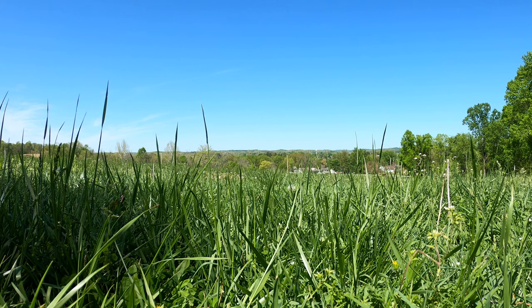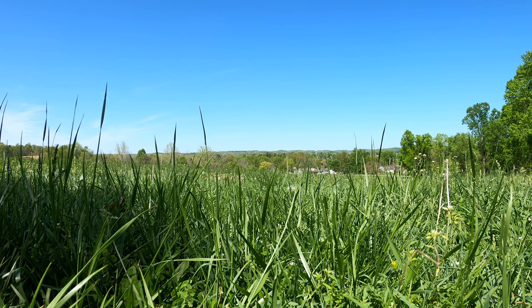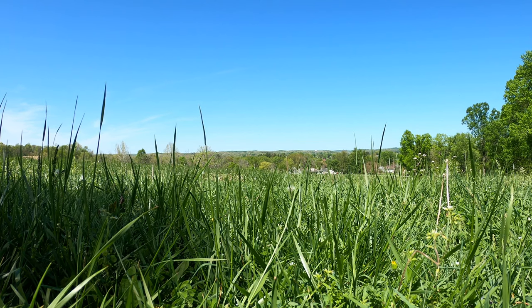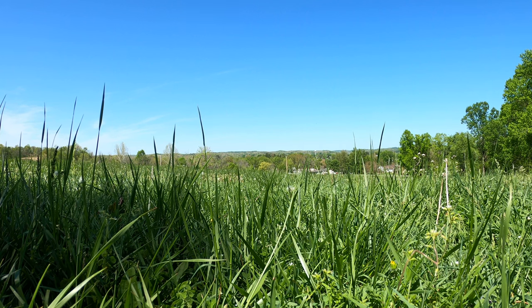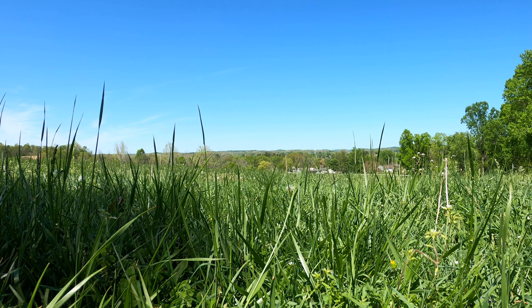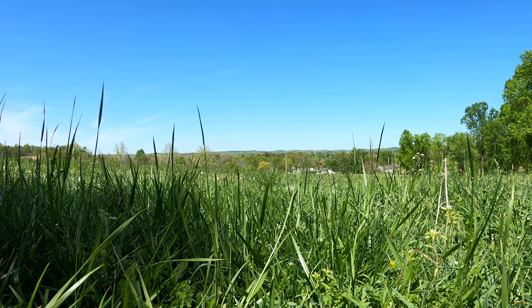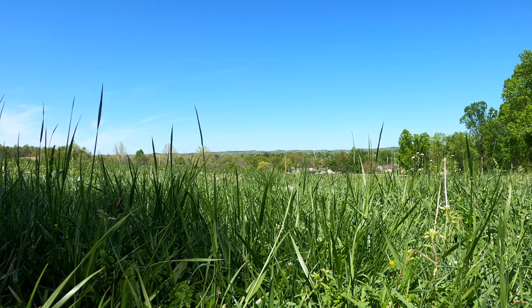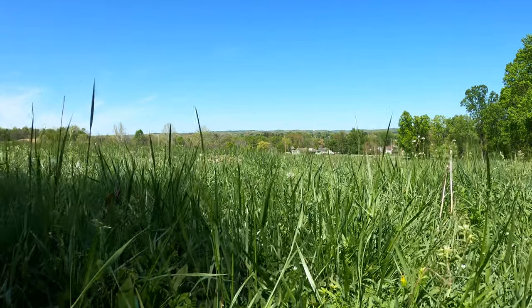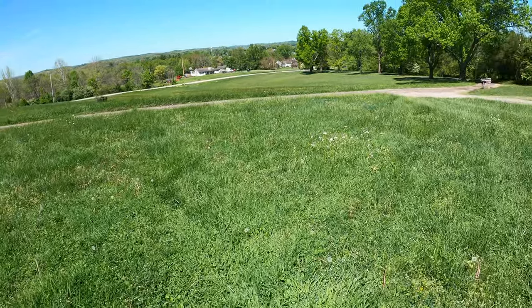I got on eBay and the person I bought my blades through ended up taking five days before they decided to ship them. So between all the rain and everything going on, I've been trying to get blades for my lawnmower for over three weeks — actually closer to four weeks. And as you can see, my yard really shows it. This is really bad.